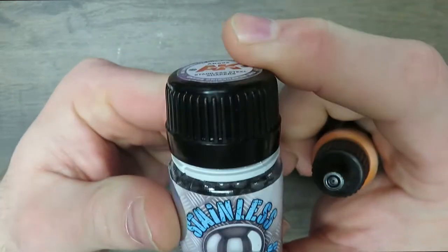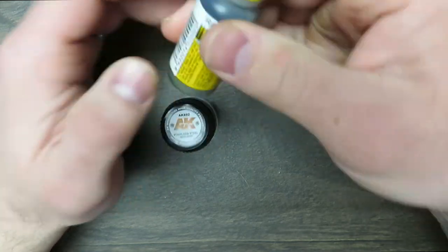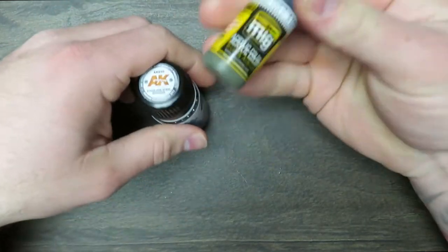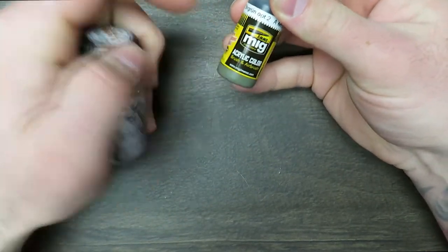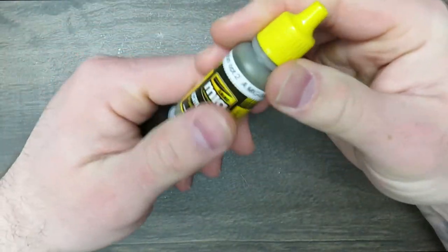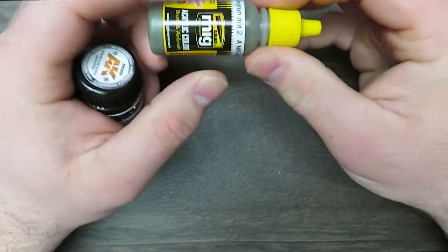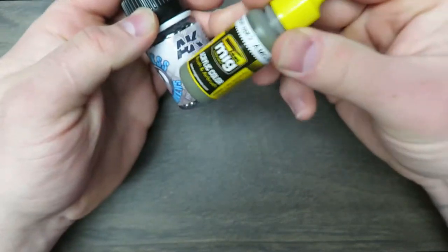Balls from AK. Certain paint lines like Ammo of MIG come with a steel shaker ball already inside them — you can hear it rattling around in there. That's another reason I really like that paint line, because they're thoughtful enough to put that ball in there already, so you don't have to add these.